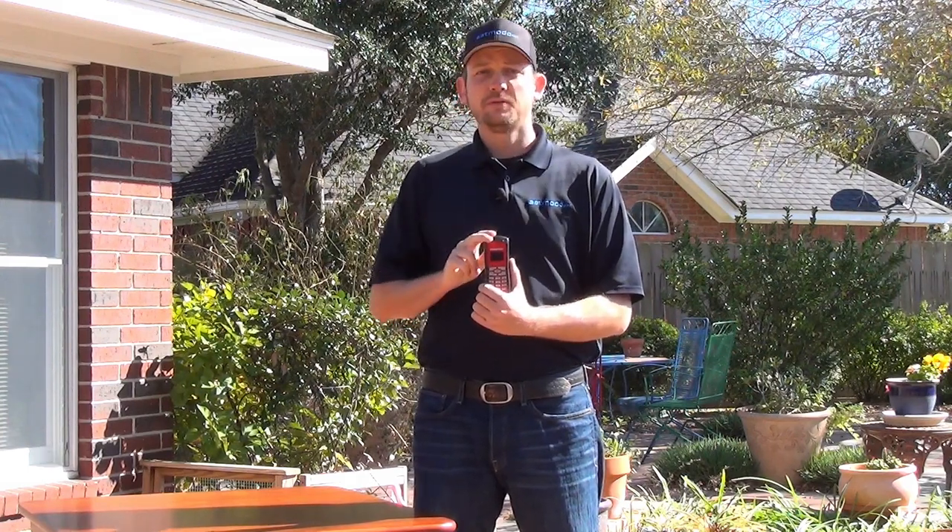Hi, I'm SatMoto Scott and today we're talking about the GSP1700 from Globalstar. Topic number two: making a call.